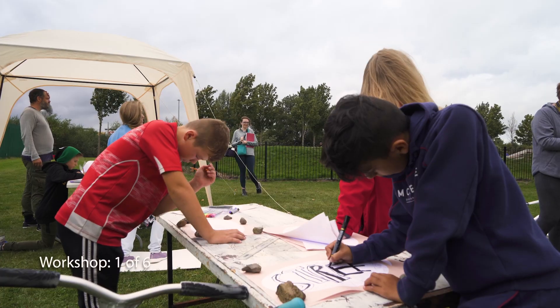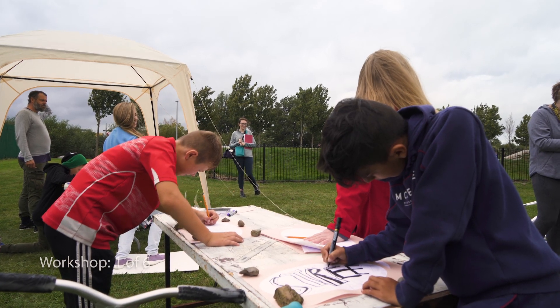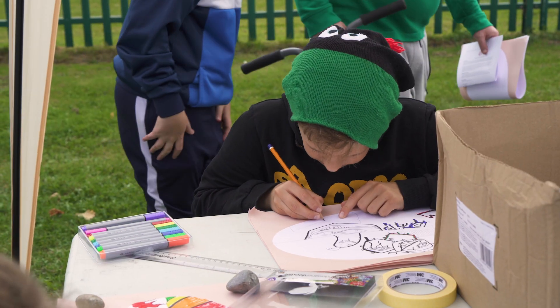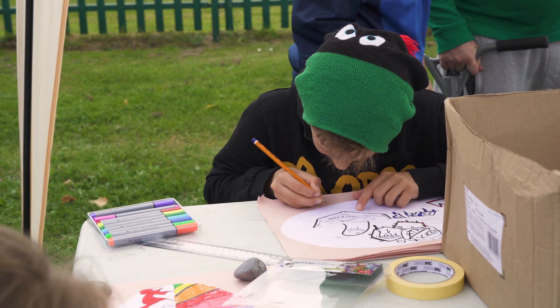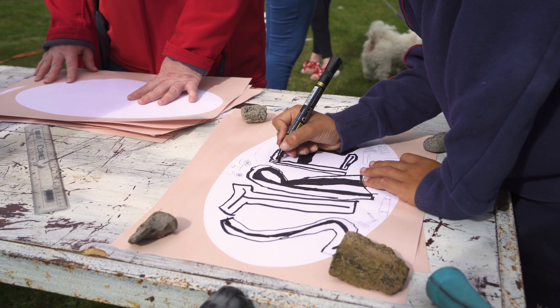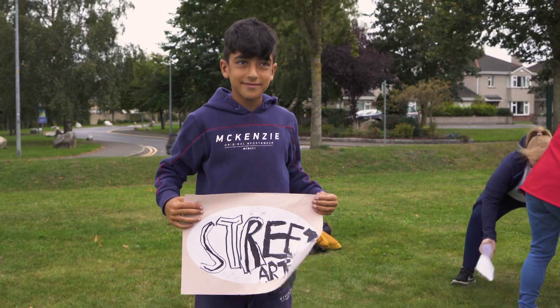To actually get some of these kids down and taking part, and be able to show them some of the skills with a spray can — that will undoubtedly make them think next time in terms of what they're putting out there, but also give them some skills to do it with too.